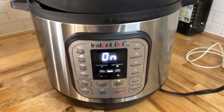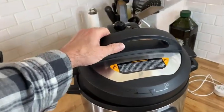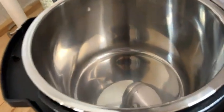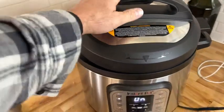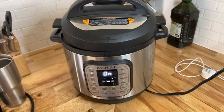I highly recommend the Instant Pot, and it does come in different sizes. For me personally, I like the big one — I got the largest quart that was available, but you can get smaller ones if you'd like.